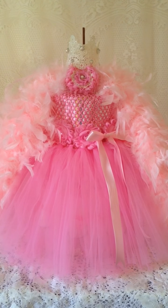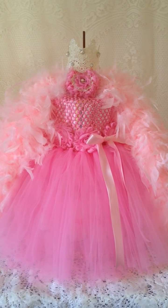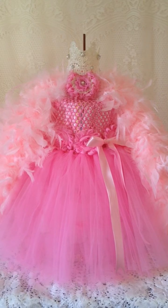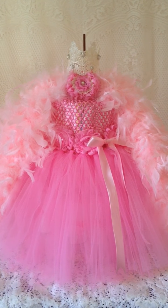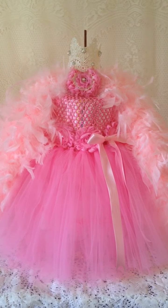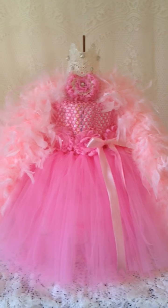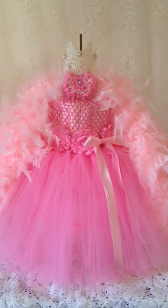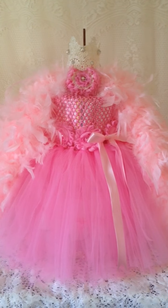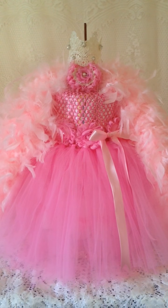Good morning everybody, this is Aarti here from One Little Dreamer. I created my first diaper cake for a baby shower I'll be attending today. I'm shooting this video early in the morning before everybody else wakes up because it's such a huge cake I had to set it up in the living room. I'm also using a handheld camera so I can get everything in focus.